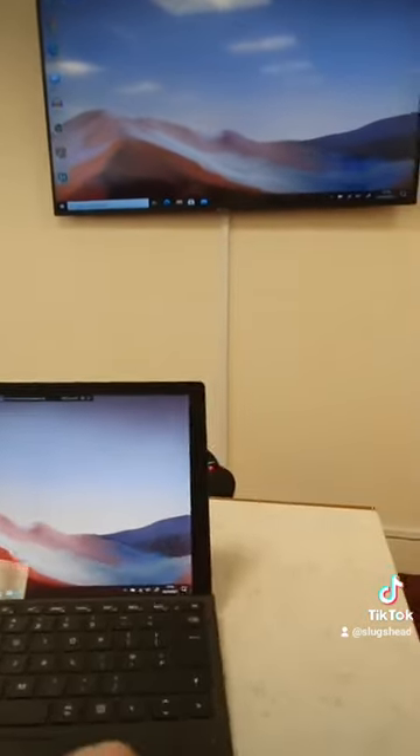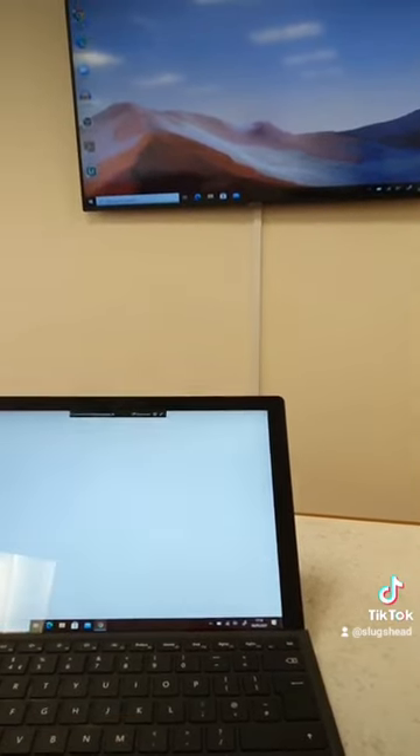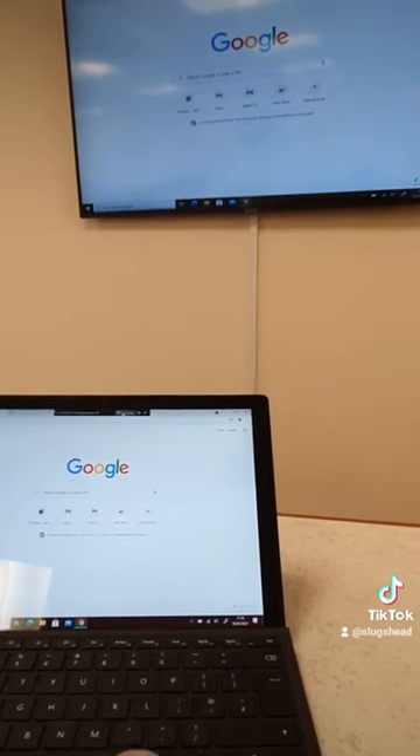And there we go — we are connected wirelessly. Pretty cool. And disconnect.